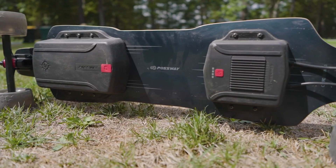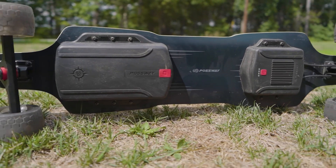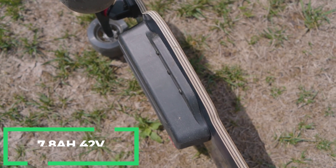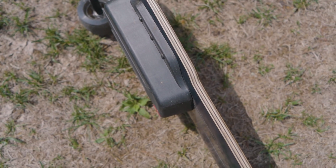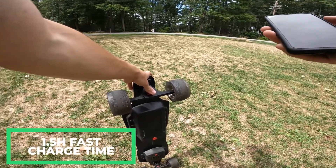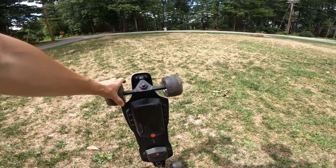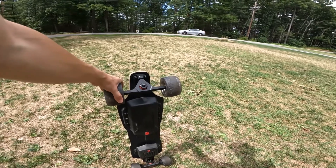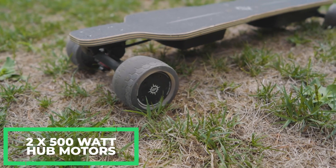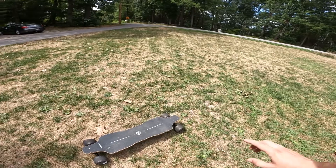Looking underneath the board, we have the controller right here with the power button and a battery level indicator. We have the battery — this is a 7.8-amp-hour, 42-volt, 10S3P, 18650 lithium-ion battery with a four-hour charge time with the standard charger, or an optional fast charger that can give it a 1.5-hour charge time. This battery claims 18 miles of range, which is actually right up there with some of the longest ranges I've gotten out of any of the boards I've tested. That battery powers two 500-watt hub motors, one on each of the back wheels. These motors do not feel like they really deliver their full capacity, and I'll talk about that when I'm riding.